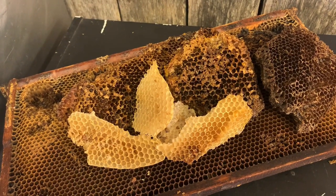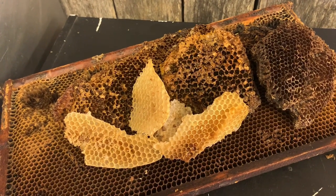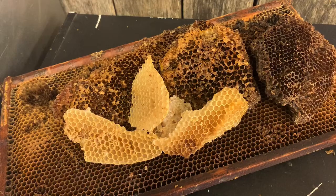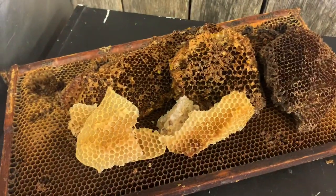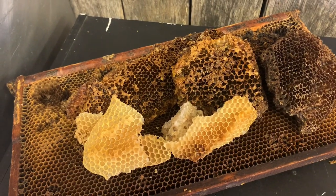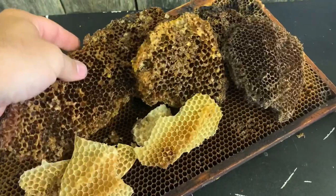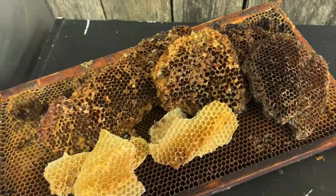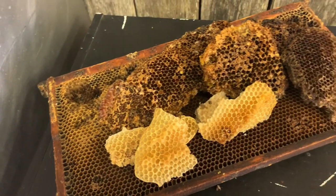A lot of beekeepers will have beeswax left over — extra beeswax from burr comb that's scraped off your colonies when you inspect them. If you're a beekeeper who does cutouts, in which you remove colonies, you might get big pieces of comb from that. Or you might just have a frame that has old comb in it that you can't use.